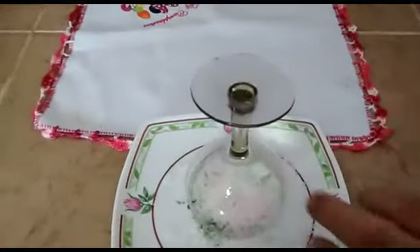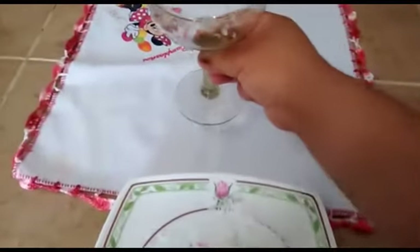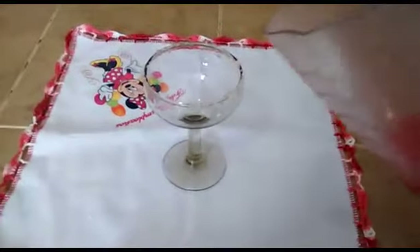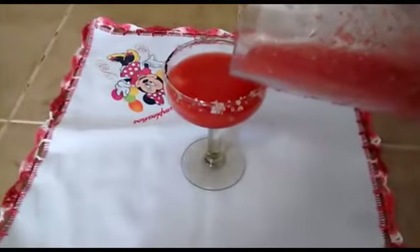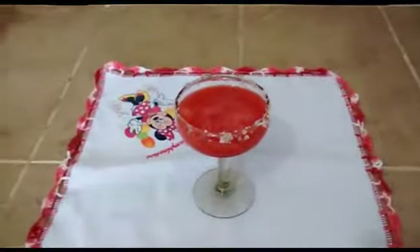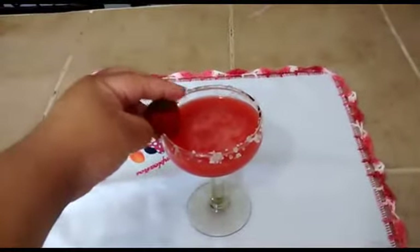Y después procederemos a vaciar nuestra margarita. Como ven, ya está nuestra copa escarchada. Ahora agregaré nuestra mezcla de nuestra margarita. Se ve riquísima. Para adornarla pondremos una fresa.